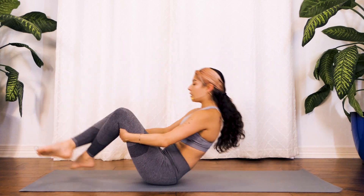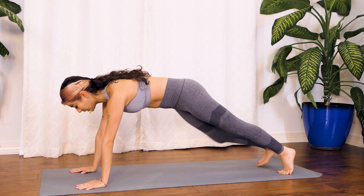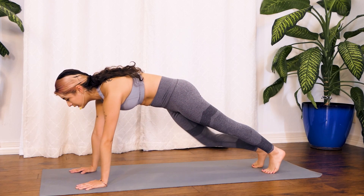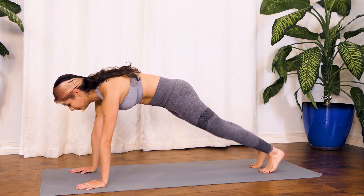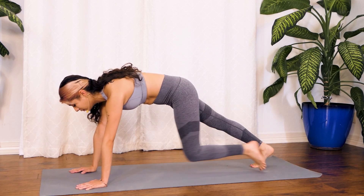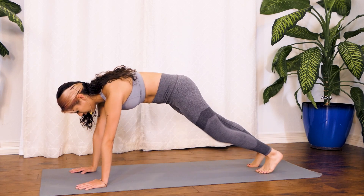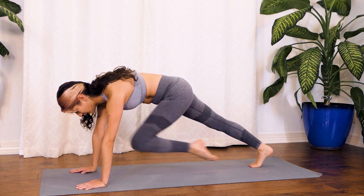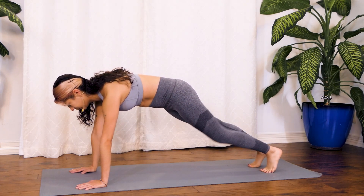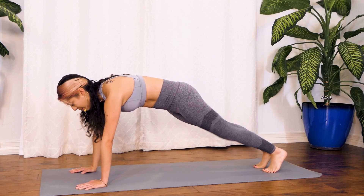Awesome job! Roll over onto your hands — we're going to hold our plank and do slow mountain climbers. I want you to take it slow because I want you to actually feel the burn, working more on stability here rather than cardio. Squeeze it in, lift that knee to the chest, really push yourself here. It's only five minutes — you can do anything in five minutes, right? You've got about 10 more seconds.